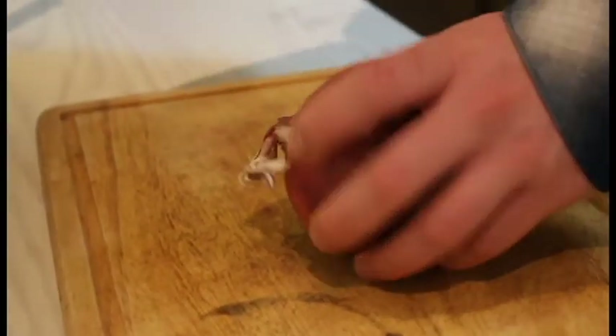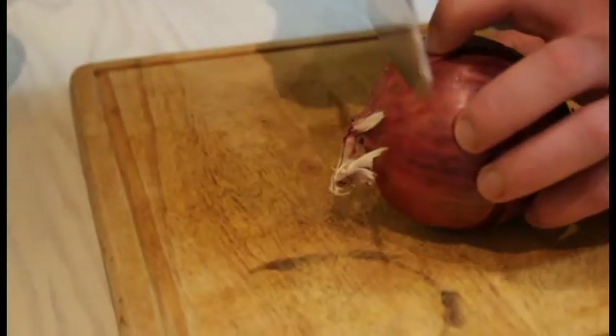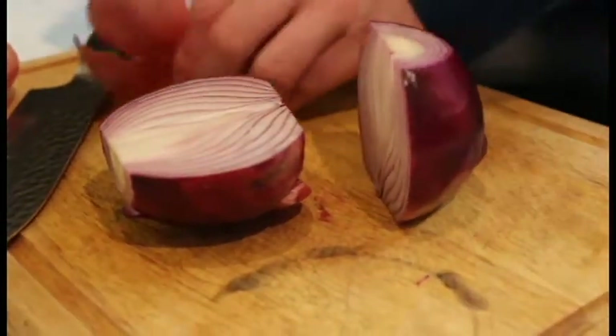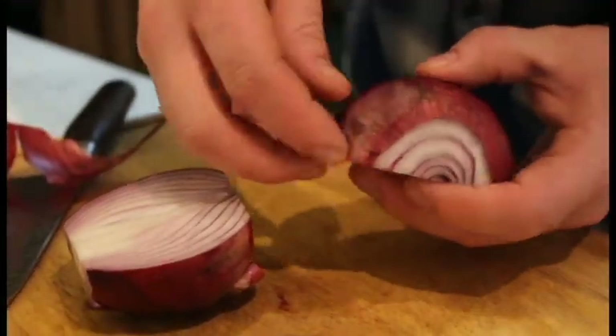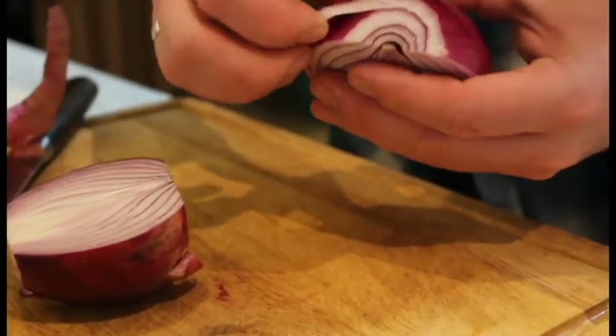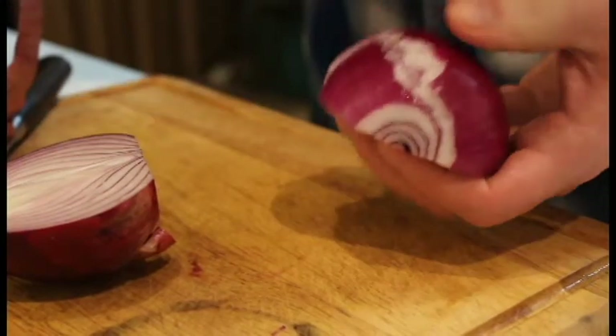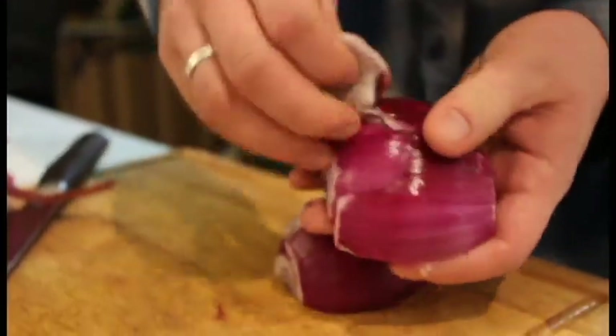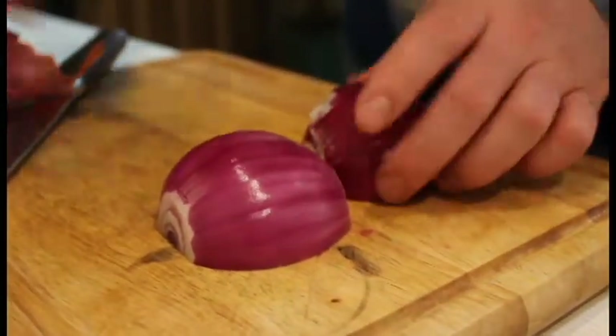We're gonna start by peeling the onion. Cut the ends off — both ends — then cut the onion in half. See how this part looks a little nasty? A little bit of mold is okay; it's not going to ruin the onion, but you don't want to eat it. Pull off anything that's moldy. Do the same thing to the other half. Anything that's papery isn't going to break down and you'll just be chewing on it, so there you go — two usable onion halves.